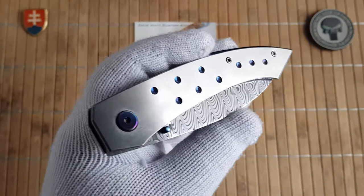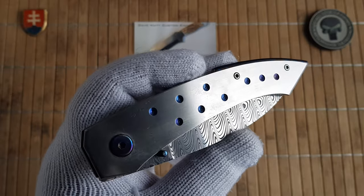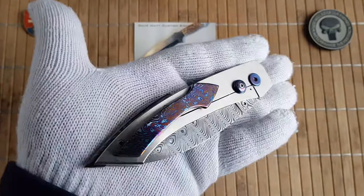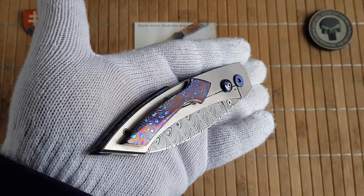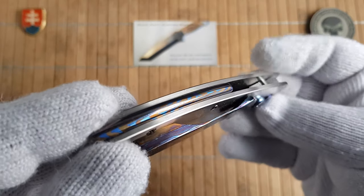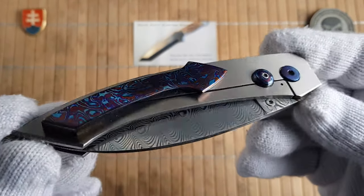I'm really happy that I can share with you this beautiful knife. I probably would not buy it for myself just because of the price — these are handmade customs, of course, so they are really expensive.